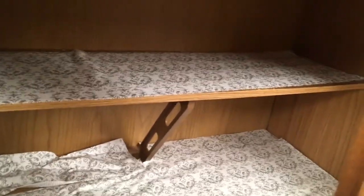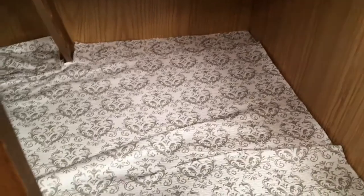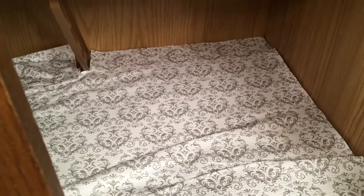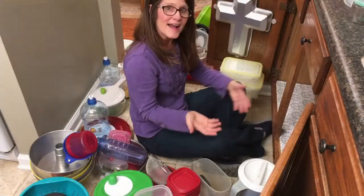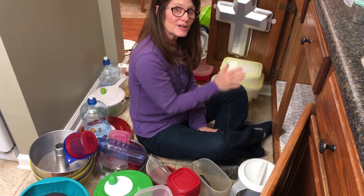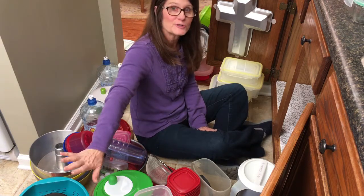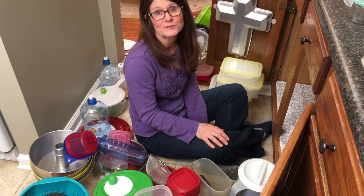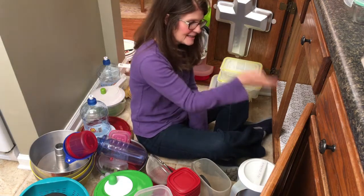Here's the empty cabinet. There is a lot of space in here and we're going to put this space to better use. So stay with me and I'll show you the rest of the process. I'm going to decide right now what I do want to keep, keep that over here, and then the things I don't want to keep, I'm going to push those aside and get rid of those so they're not taking up space that I need in my cabinet.